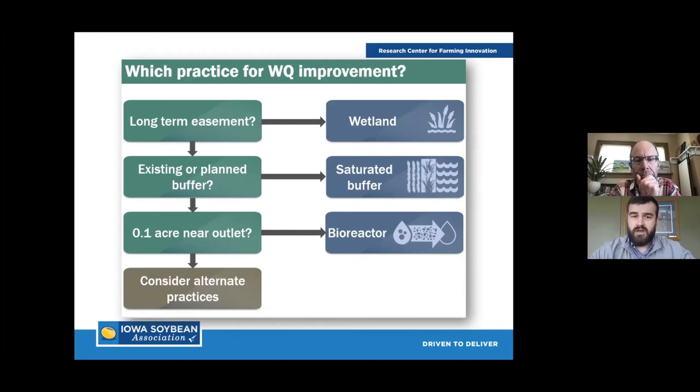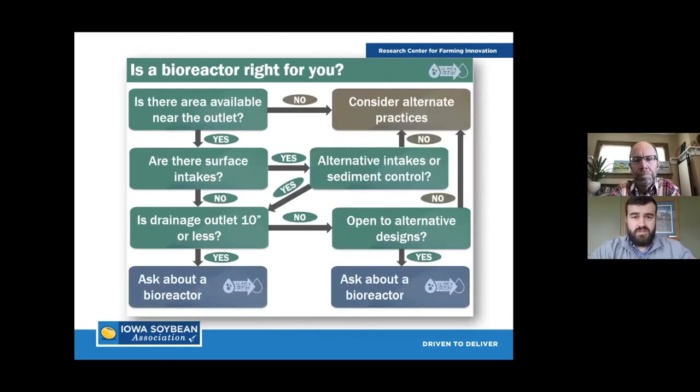If you don't have an existing buffer or an outlet into a creek, a saturated buffer is likely not the option either. Then we fall into bioreactors — a tenth of an acre near an outlet. A lot of people have that area on their ground they're willing to work with, so often they fall into that last option where they have a tenth of an acre to adapt a conservation practice. If none of those fit the bill, there are other practices that could work on their farm.